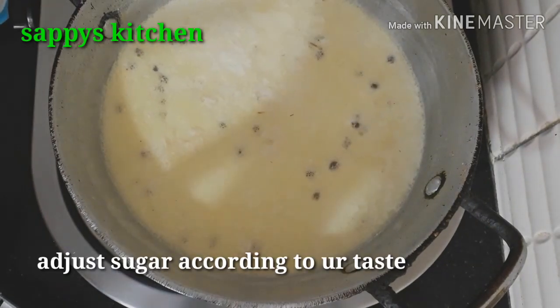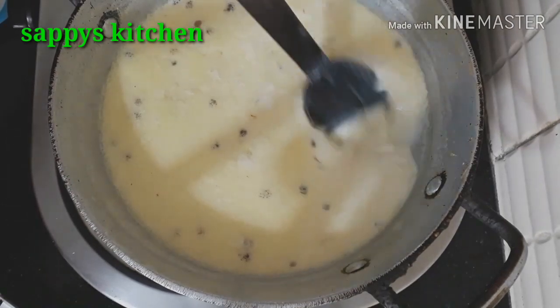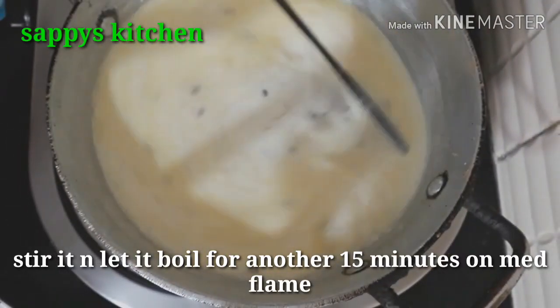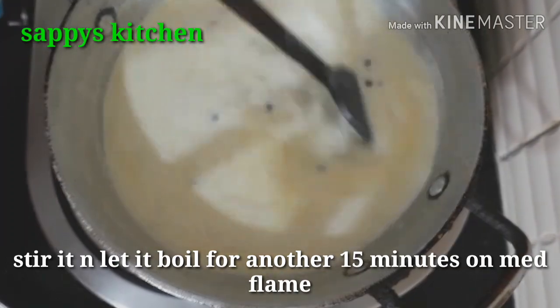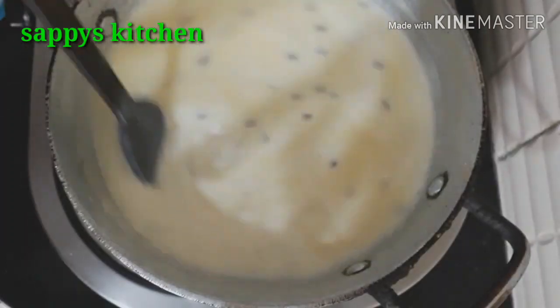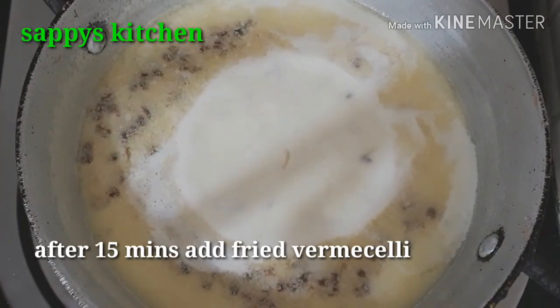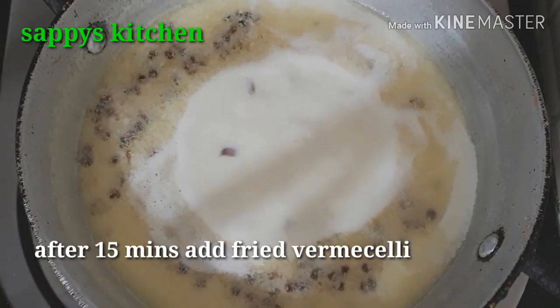You can add sugar to your taste. After adding the sugar, the mixture will become a little thin because the sugar will also release some water. So we have to cook it for another 5 to 10 minutes, then after about 15 minutes it will thicken up nicely.